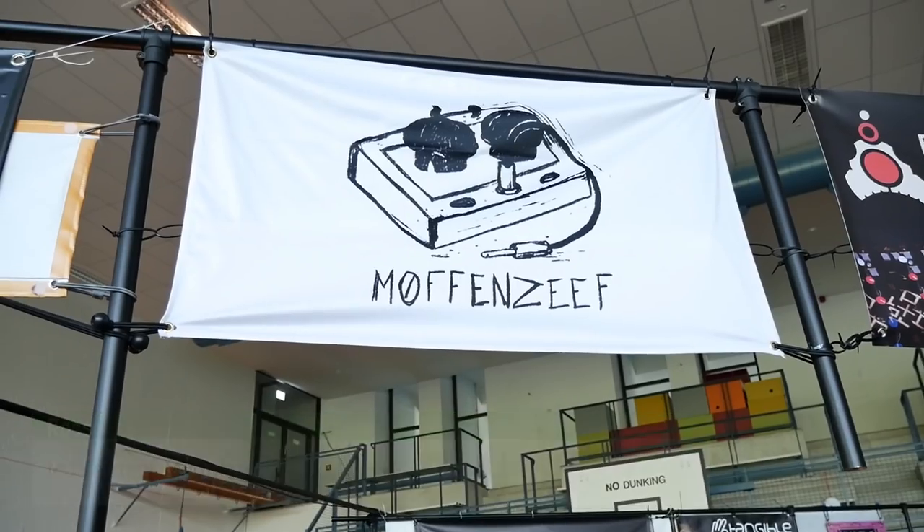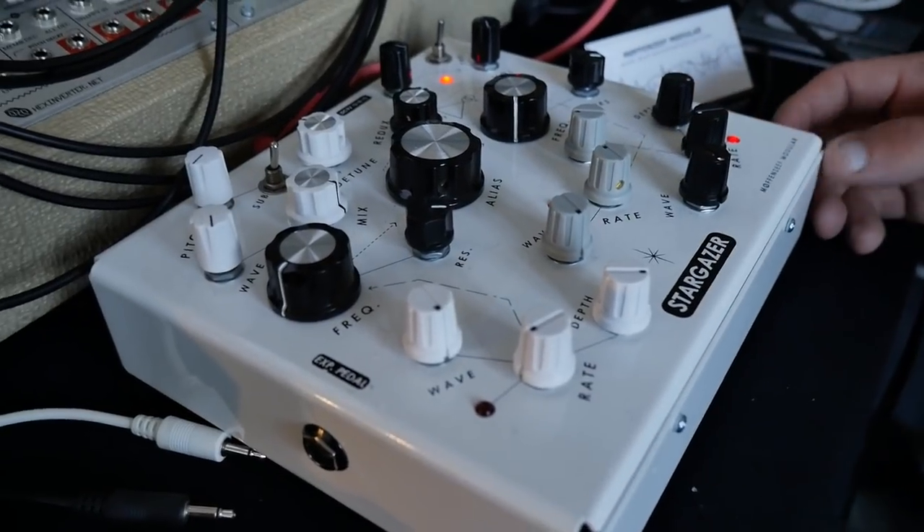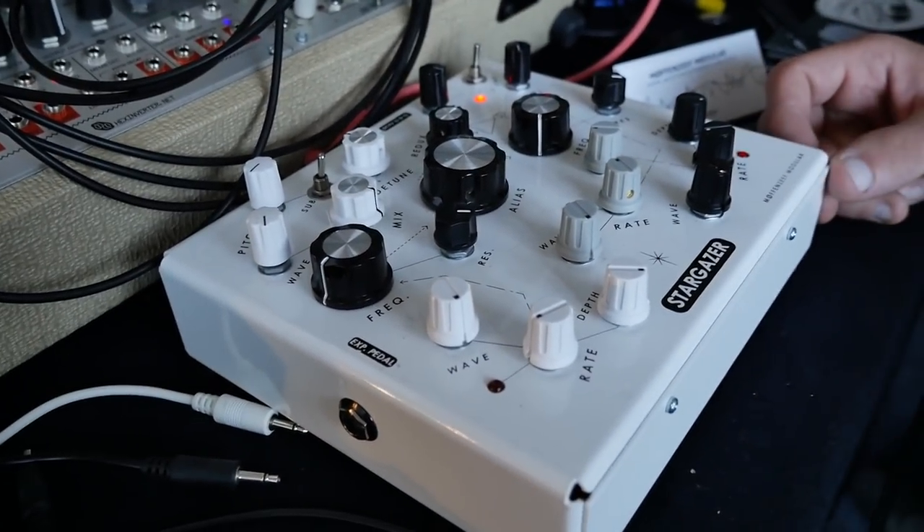We're here on the Moffat's Eve Modulo booth, and you've got a drone synthesizer. This is the Stargazer drone synthesizer.